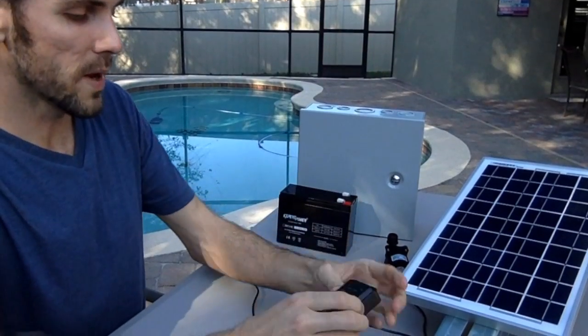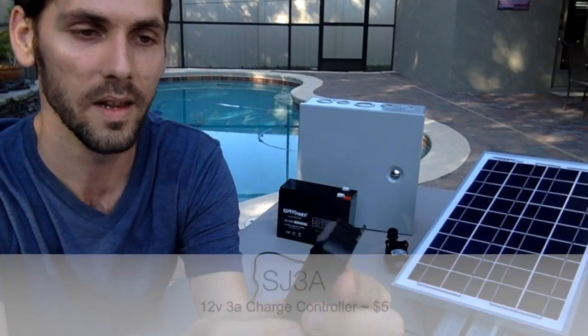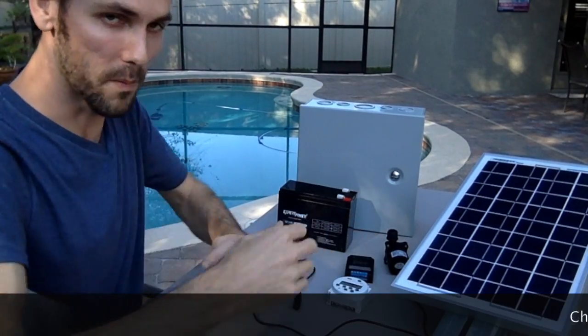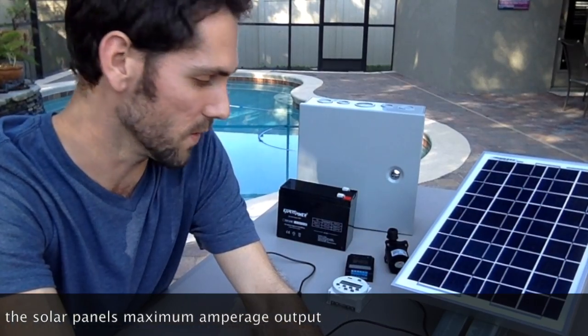When you have a solar panel and a battery, you usually need a charge controller in between them. What that will do is make sure that power doesn't go to the battery unless it needs it, and vice versa, it will make sure that power doesn't go out of the battery towards the solar panel.